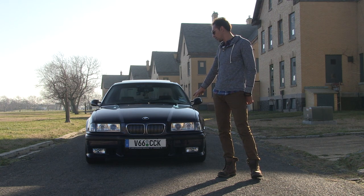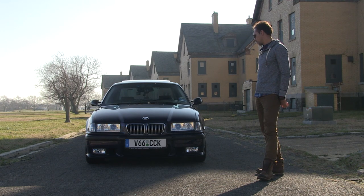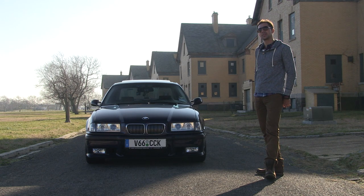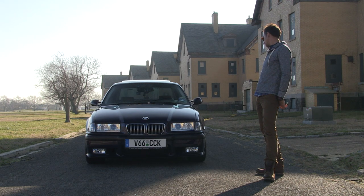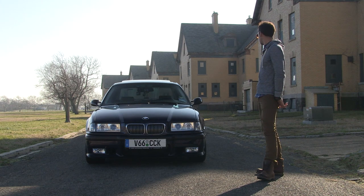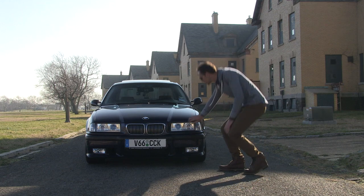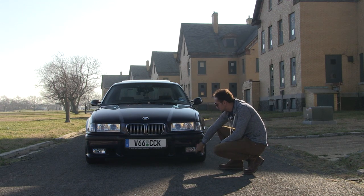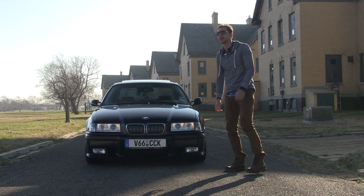We'll start with the front of the car. You can tell it's lowered. It's on H&R springs. It is on Bilstein sport shocks, which is very common for the E36. I have BBS Style 52 wheels. Hella projector headlamps — they're glass. Glass fog lights. This is the M3 bumper. Sway bars in the front and rear of the car. I really tightened it up a lot.